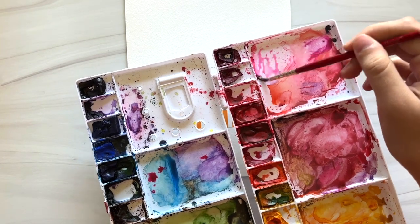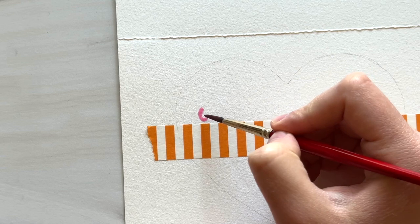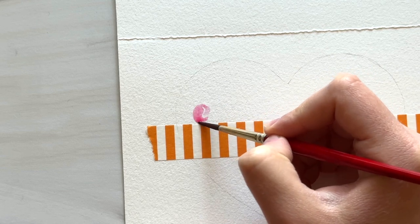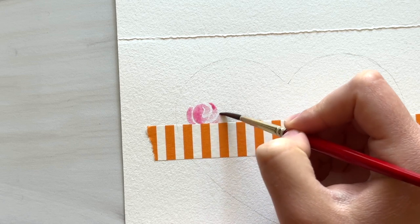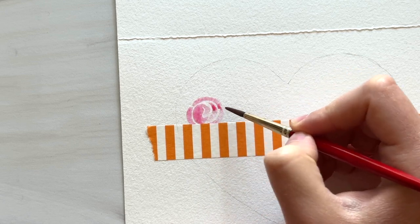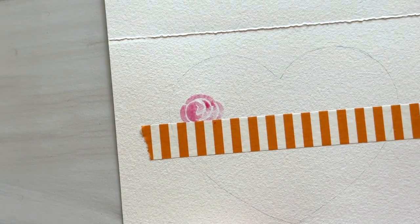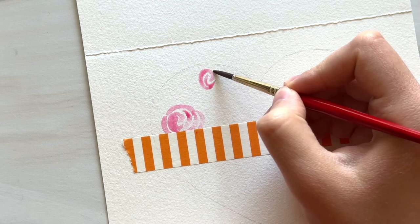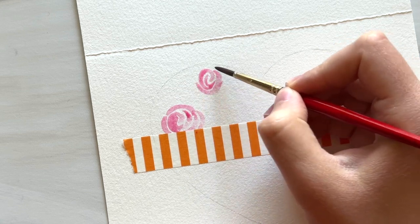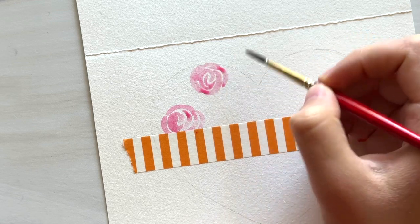Starting with a light pink color, I'm going to start painting loose watercolor roses inside this heart shape. Painting loose roses is kind of just painting a bunch of little curls or C shapes around each other, and the most important thing is to leave enough white space in between them. I start in the center with small, tight curls and then as I work outward, I'll make slightly thicker strokes to make it look like the petals get bigger.